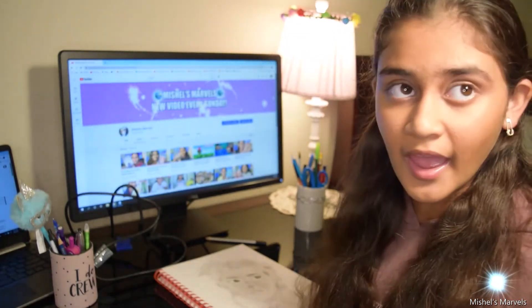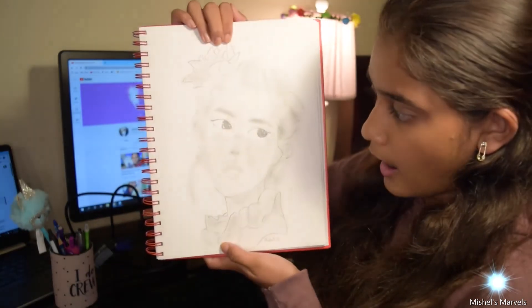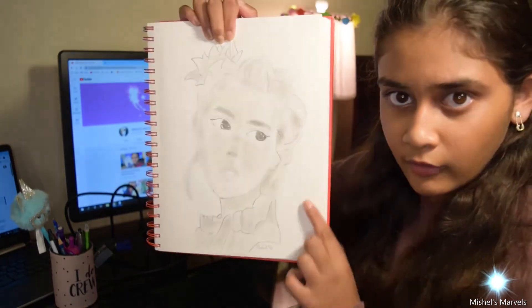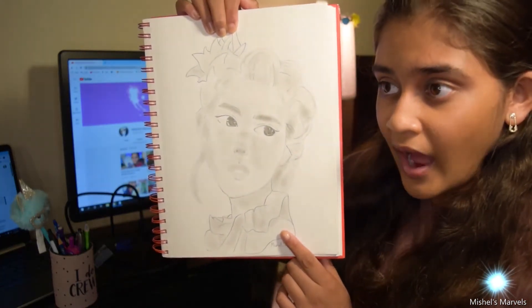That's what happened for this drawing — I literally loved the picture so much and I got inspiration from Pinterest again. The highlights were very important here as well, and the dark colors really played a role, especially in the eyes and the eyebrows.